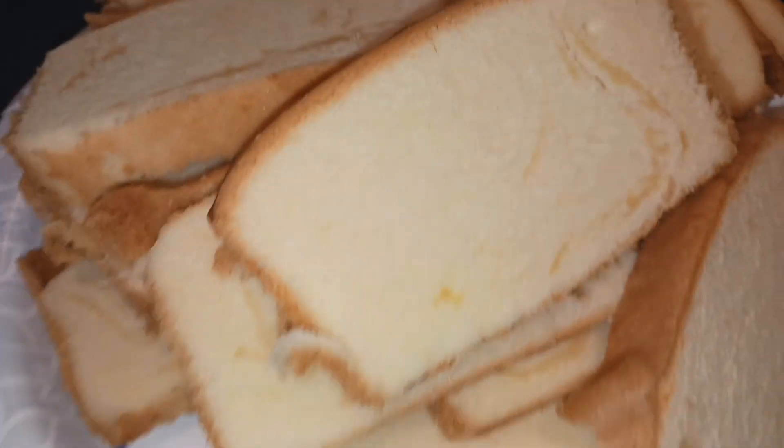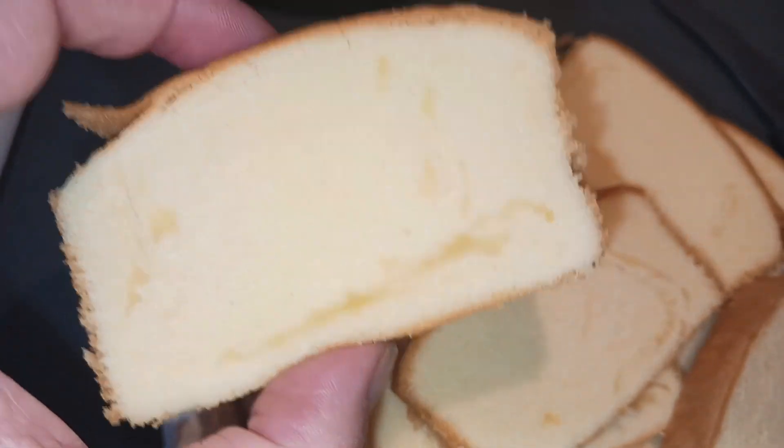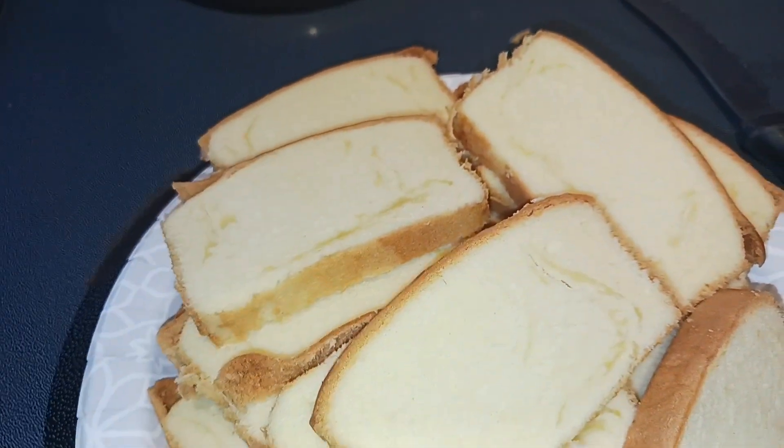Go ahead and cut your pound cake into slices. These are pretty small, so each one will act as half of a grilled cheese. We'll use four of these total to make a whole grilled cheese sandwich.